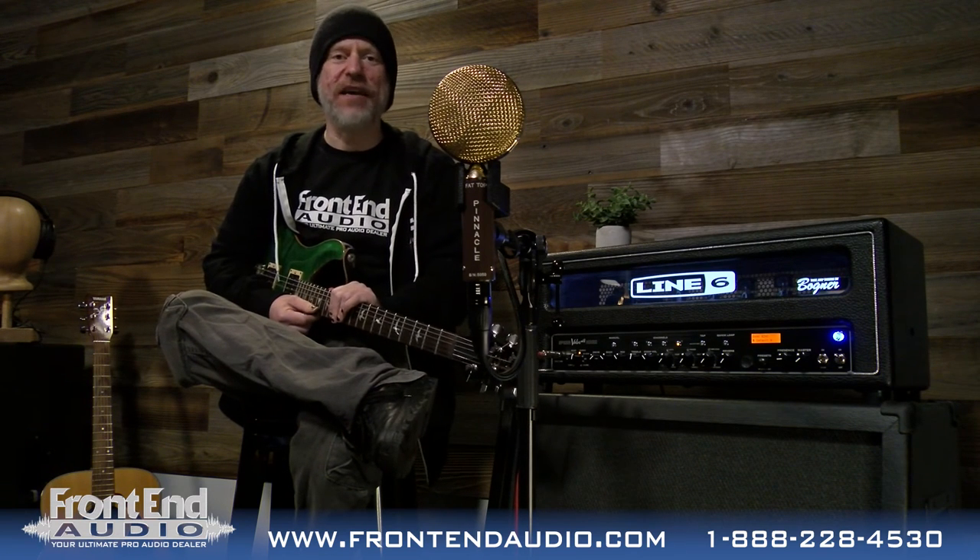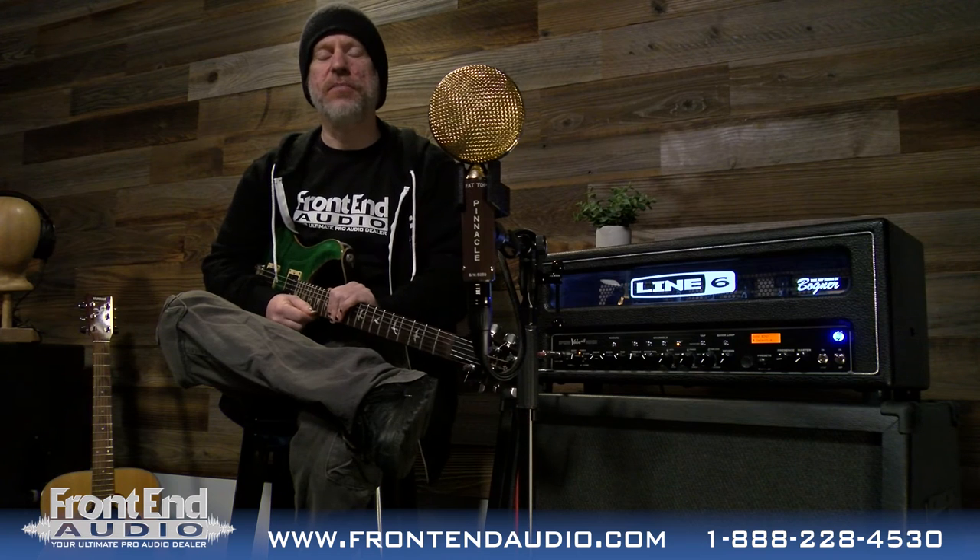For more information on the Fat Top, all the great products brought to you by Pinnacle Microphones, and for all your Pro Audio needs, please check us out on the web at frontendaudio.com. Thank you.